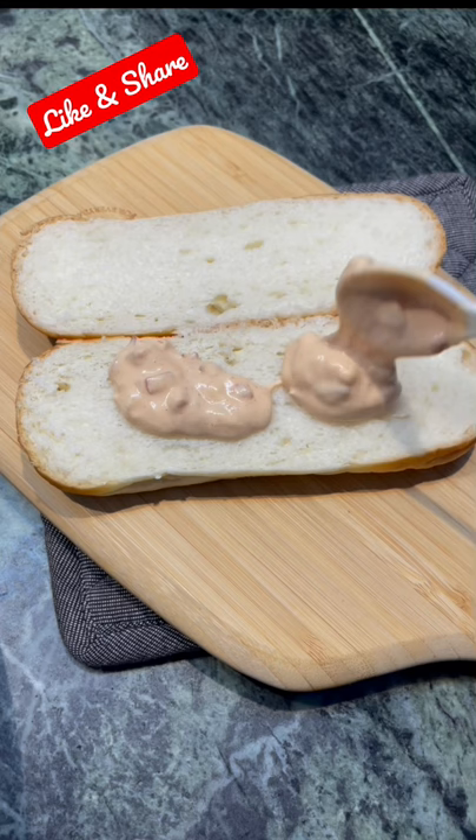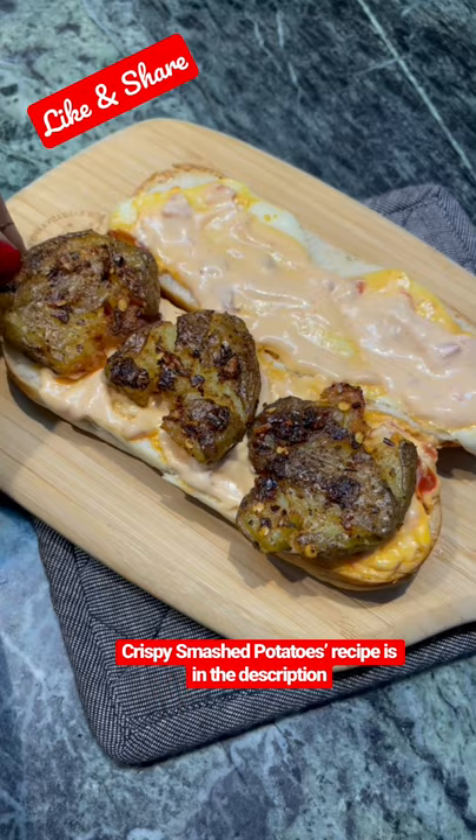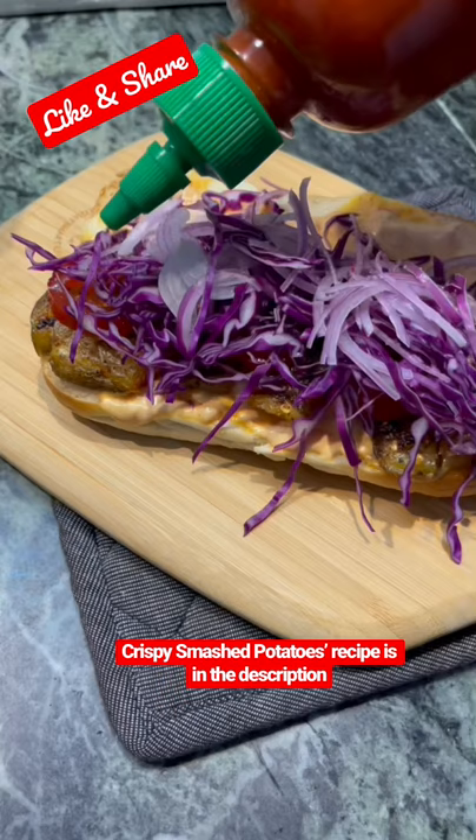We will spread it well on one side. We will cut a slice of cheese and add some sauce. I have made a smashed potato filling. I will add jalapeños, cabbage, onion, salt and chili sauce.